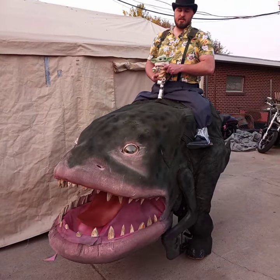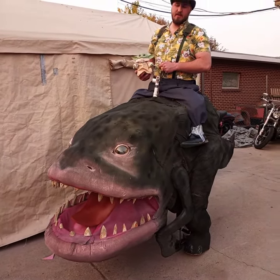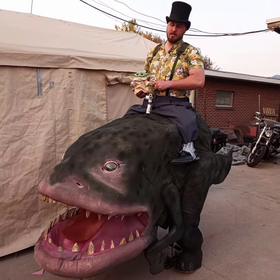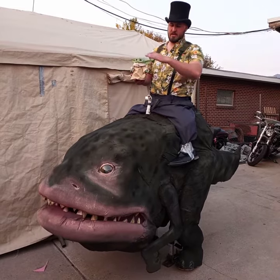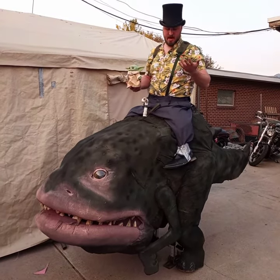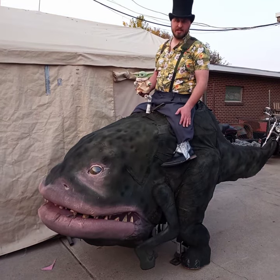I can open the mouth. His tongue is made of upholstery foam. Teeth is made of EVA foam, glued in there with a hot glue gun. And then just some felt that has been spray painted to kind of cover the inside of the mouth.